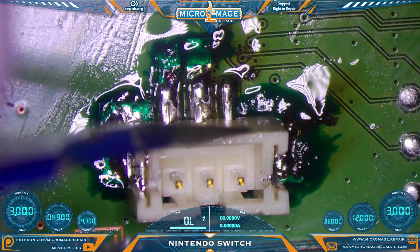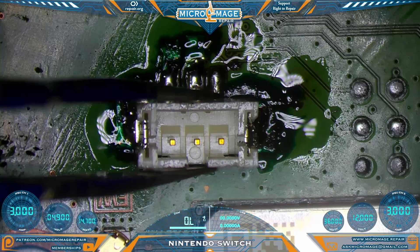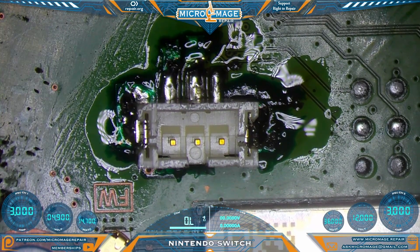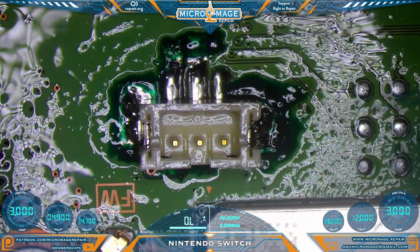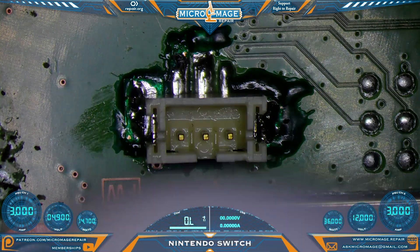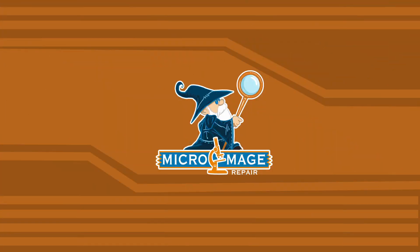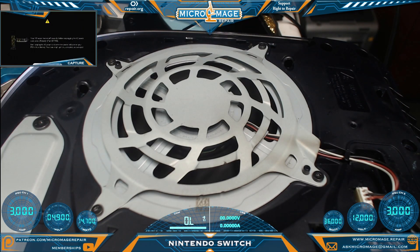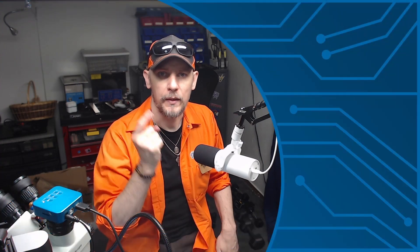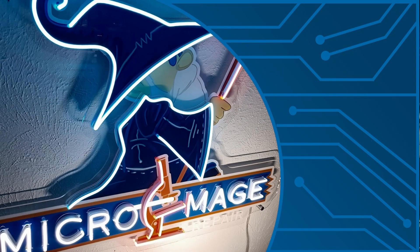Beautiful — that is one solid connector; he is not going anywhere. That'll do. Very solid, not pretty but solid. I need to clean up. Next step is to put it back together and give it a test — make sure we get fan spin. Fan is spinning, console is booting up — excellent! If you got value out of this video, I think you'll get value out of this one too, and I'll see you there.